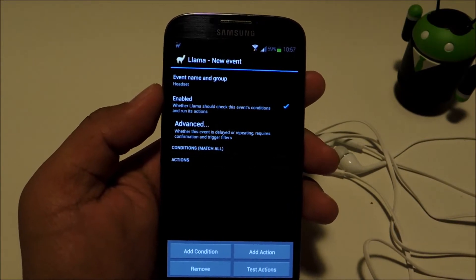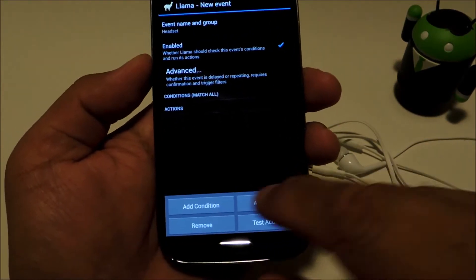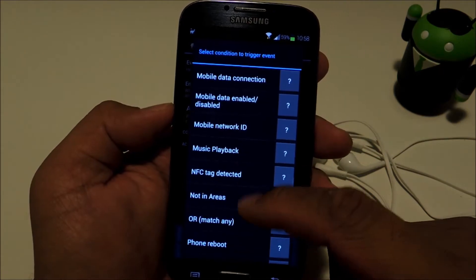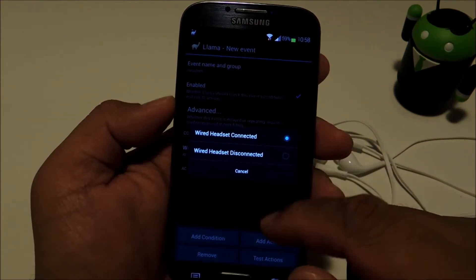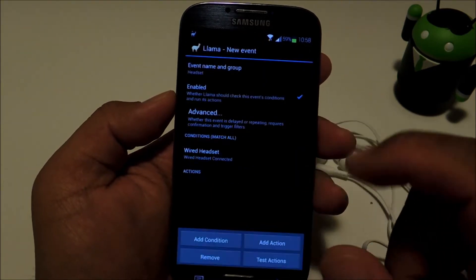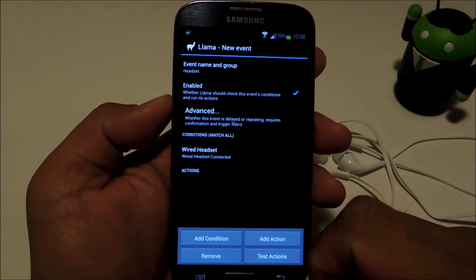Now we're going to add a condition, so tap "Add Condition" at the bottom. Look for "Headset Connected / Disconnected" and choose "Wired Headset Connected". Alright, now that's in your conditions.